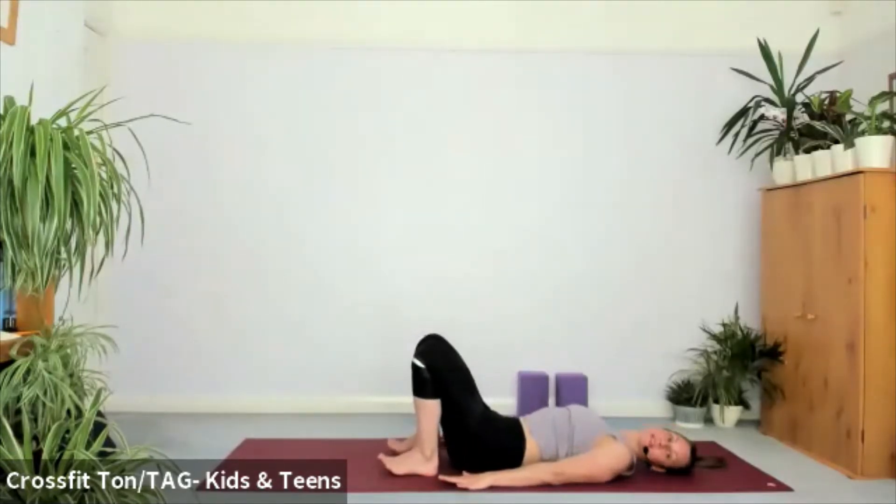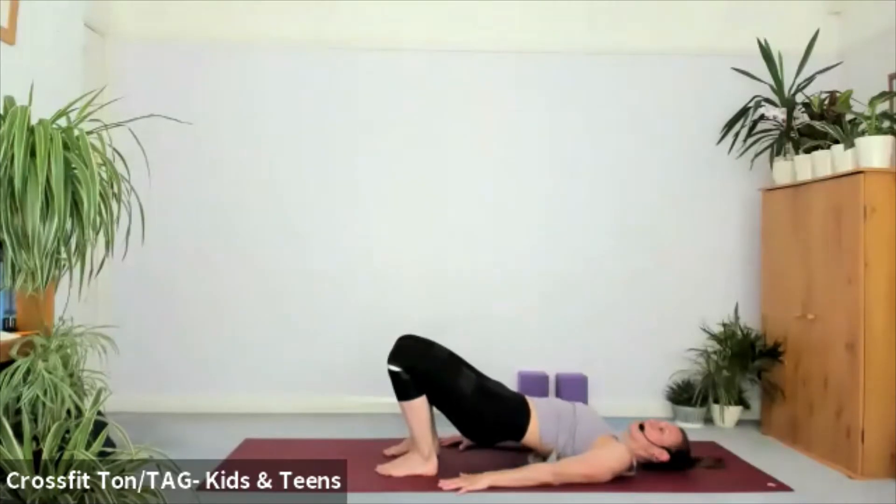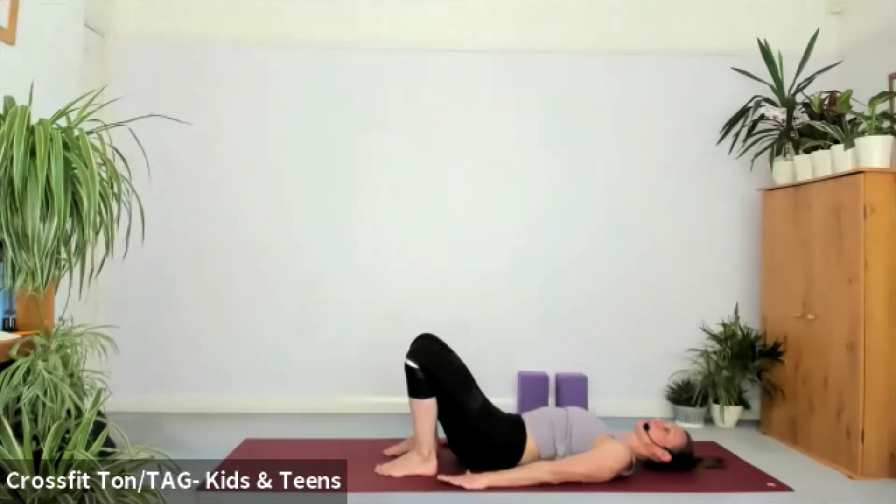A couple more rounds of these — I just want to switch on your hamstrings and glutes. Make sure you tuck the pelvis at the top, inhale go up, exhale come down in your own time.